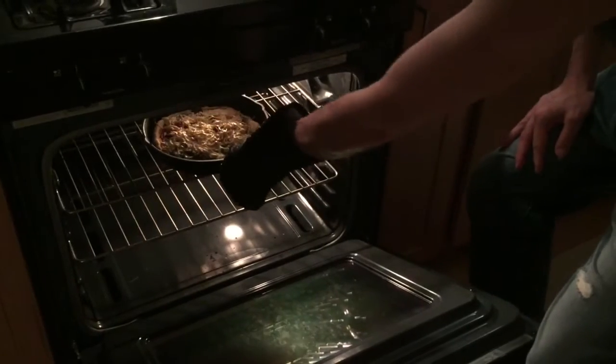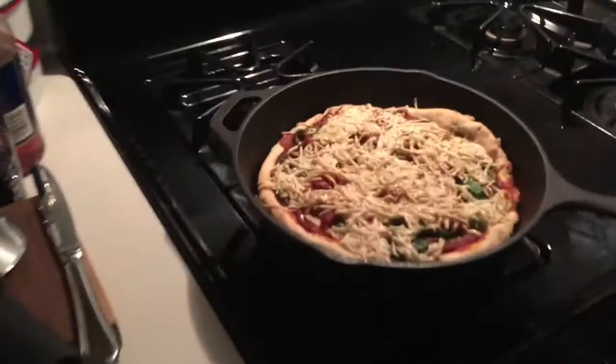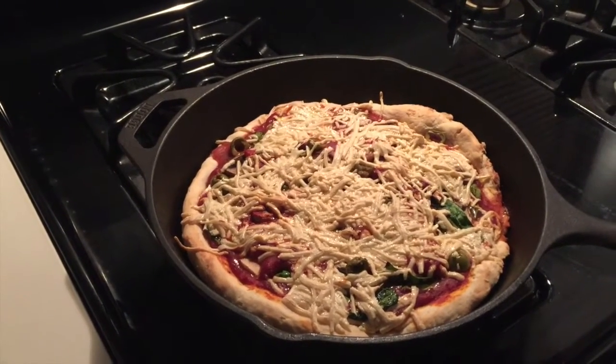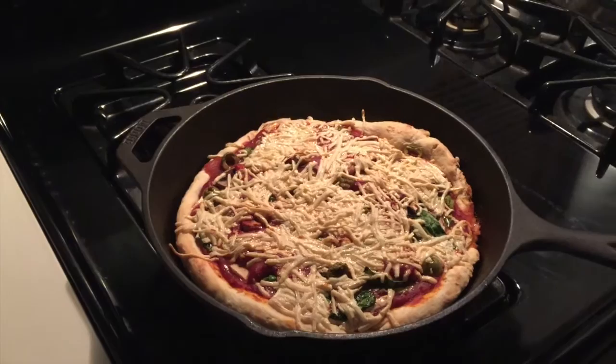We're ready — we're pulling the vegan pizza out of the oven. Got my silicone gloves on. Looks good, it's really good. Melted and stretches — we're done. Thanks for watching.